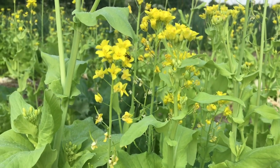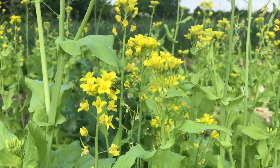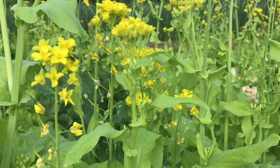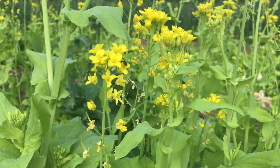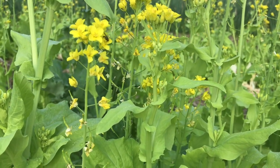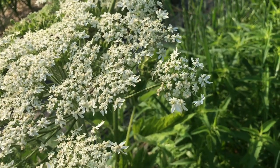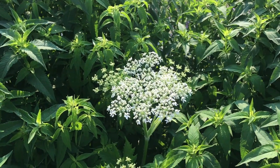Further out in the field, Ellen has let a portion of the Tokyo bekana crop go to flower in support of our pollinator-predator population. It's great to get multiple uses off a single crop. What look like flies feeding on the pollen and nectar in these flowers are actually small, harmless-to-humans predatory wasps. Some of them look like miniature bees — as kids we used to call them sweat bees due to their fondness for the perspiration on our forearms. They could give a little pinch if squeezed, but think what they must do to a tiny caterpillar.